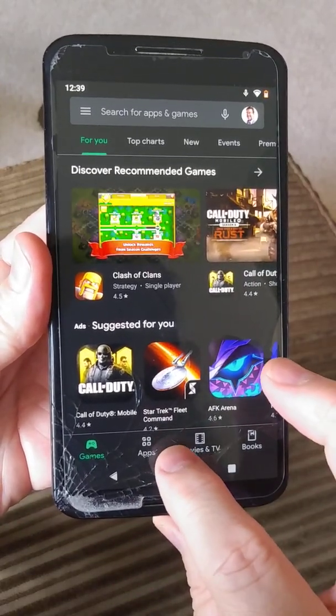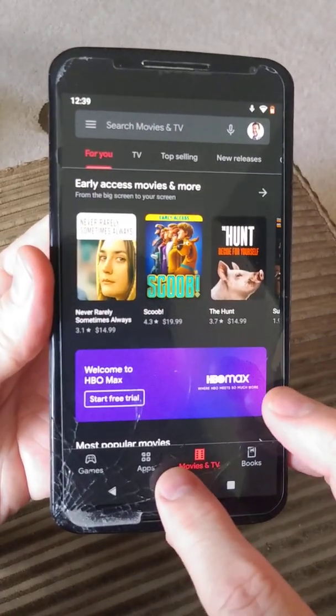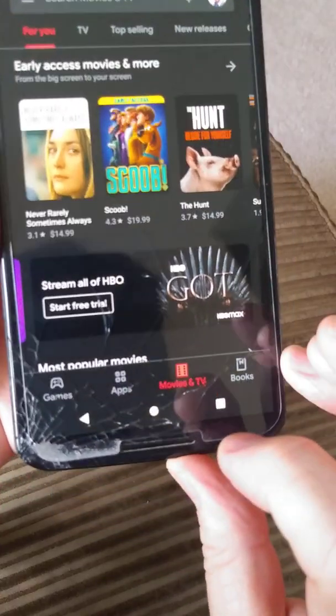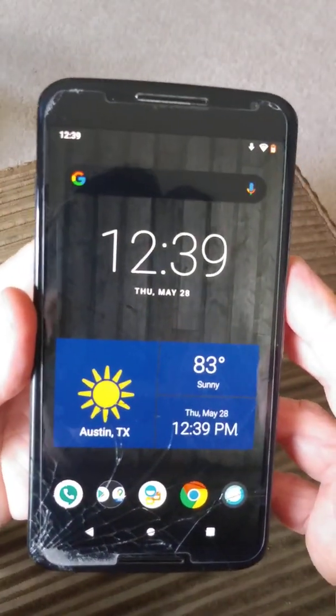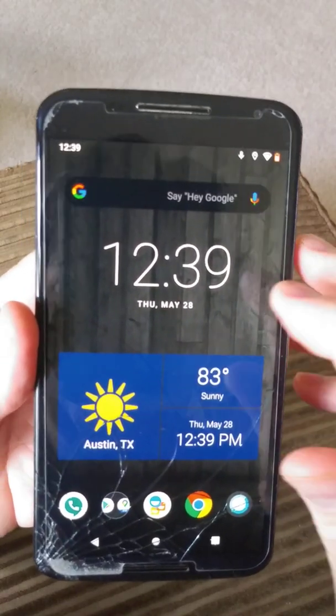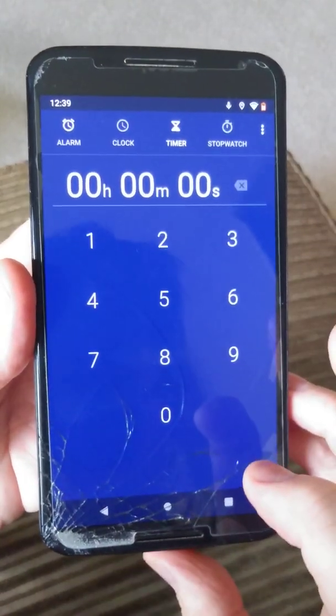Once you get that Nano version on there, you can go through and install things like the Google Assistant and all the rest of that stuff. I think the Google Assistant is working here — I tried triggering it but got a microphone icon in the corner, and I'm not entirely certain what it's indicating.